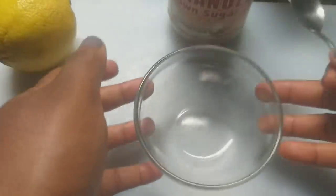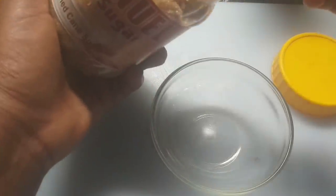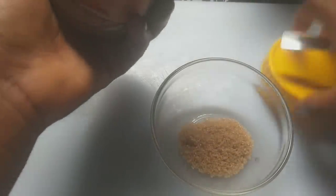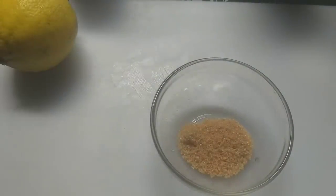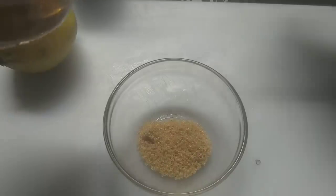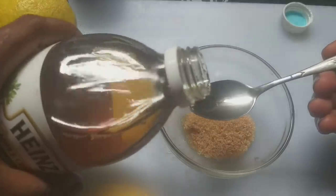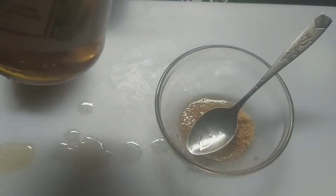In my clay bowl, I'm going to add one full teaspoon of brown sugar. You can also use baking soda, but I'm using brown sugar. The next ingredient I'll be adding is apple cider vinegar — one teaspoon of it. That's one teaspoon of apple cider vinegar.